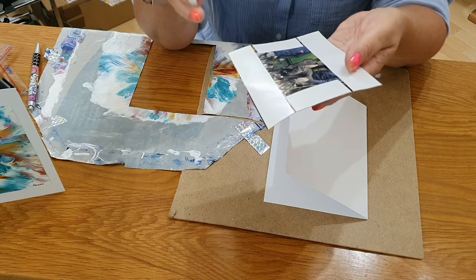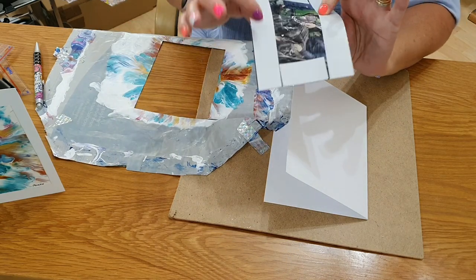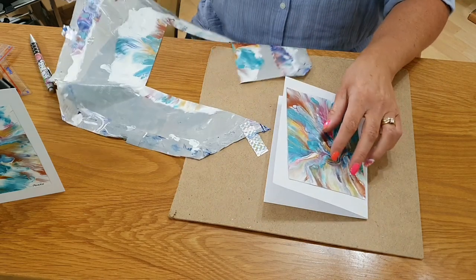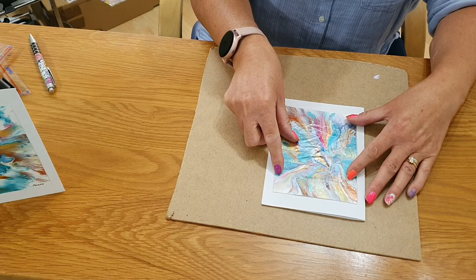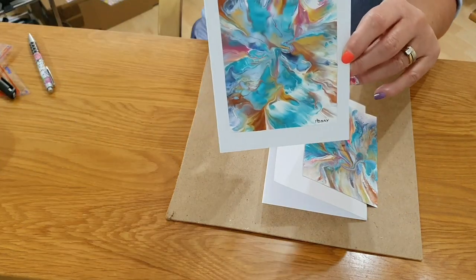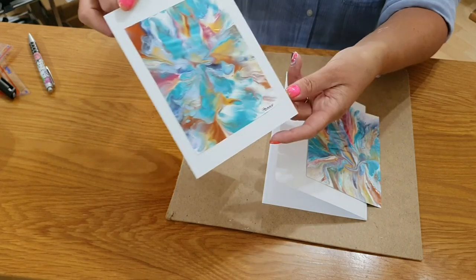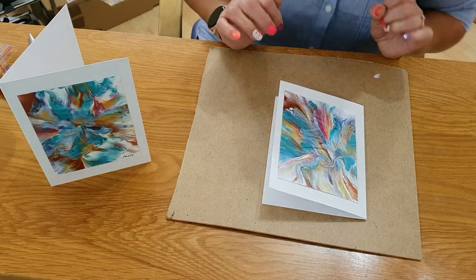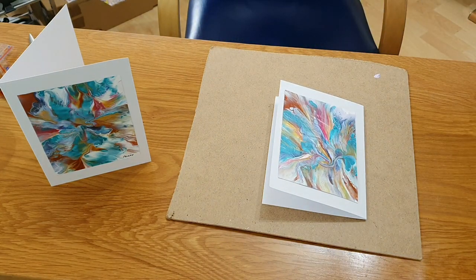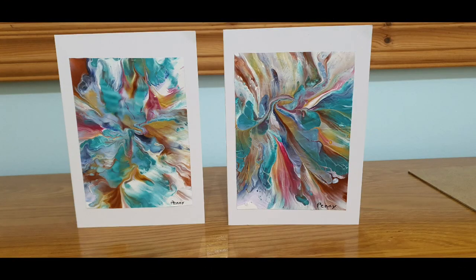I tend to stick the sticky tape on first, and then I cut it out from the plastic sheet because it makes it easier to cut, as it has a straight edge. And then it is just a case of sticking it onto that card. And then you have got a nice little greetings card like this — just made out of plastic and your leftover acrylic paint from the day. I hope that has given you some ideas of what you can do with your leftover paint. Thank you for watching. I will see you next time. Bye bye.